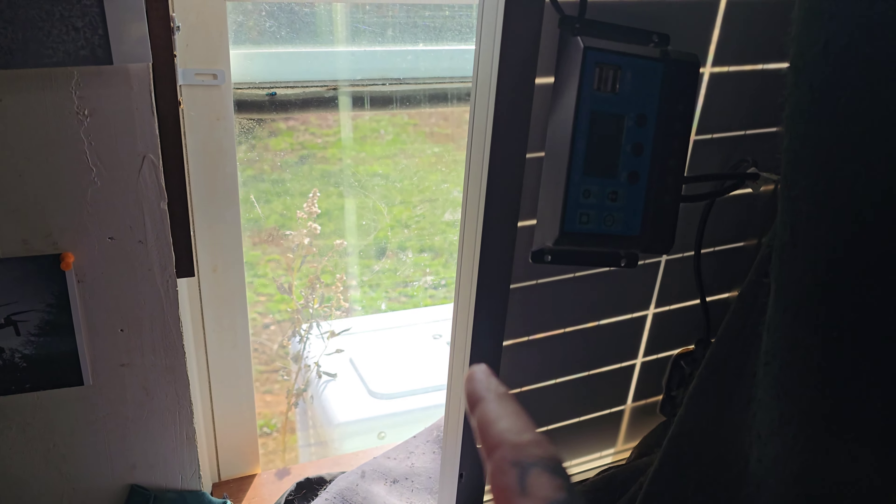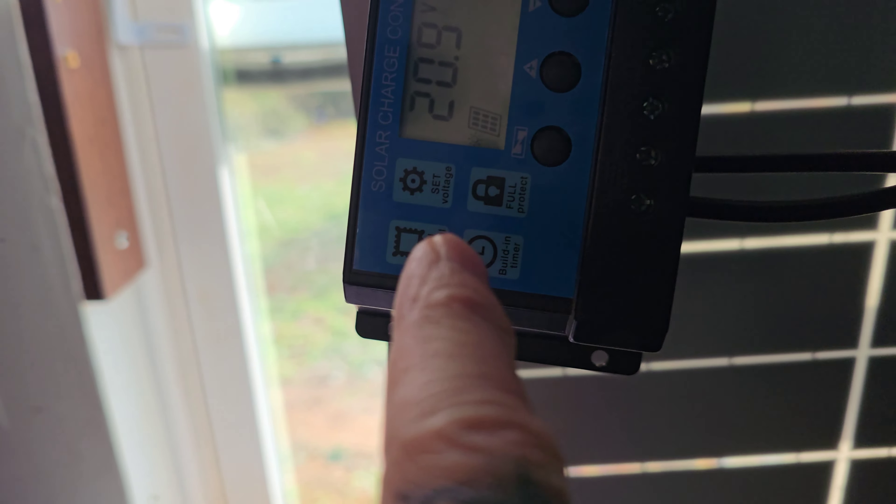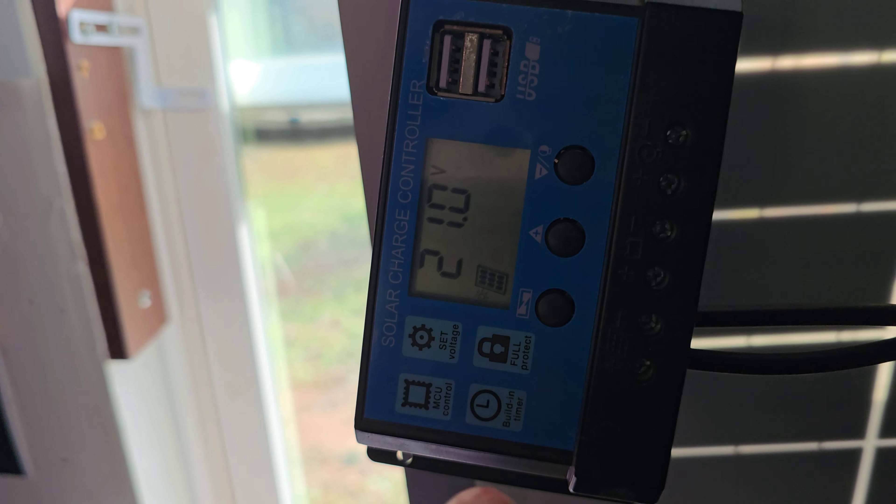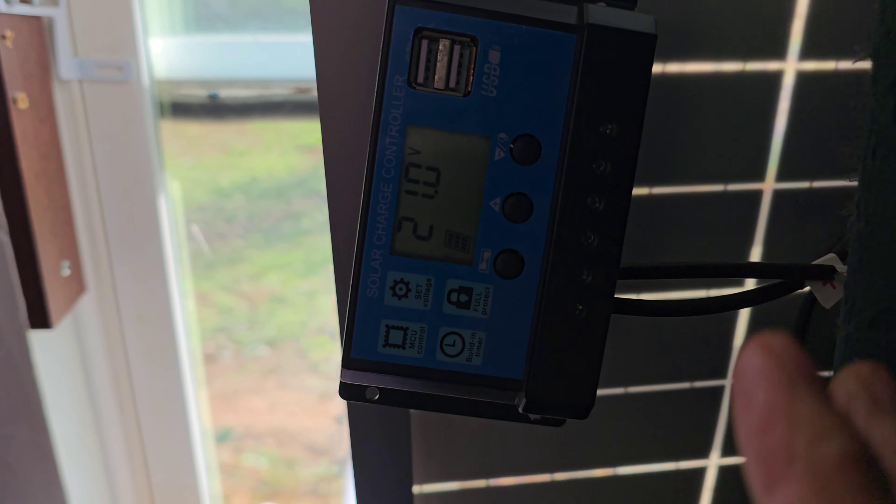I'm still playing around with this 50-watt solar panel from Reno-G. As you can see, I've got a charge controller connected to it and we're getting around 21 volts. It's pretty well in the sun, although it is through a window.